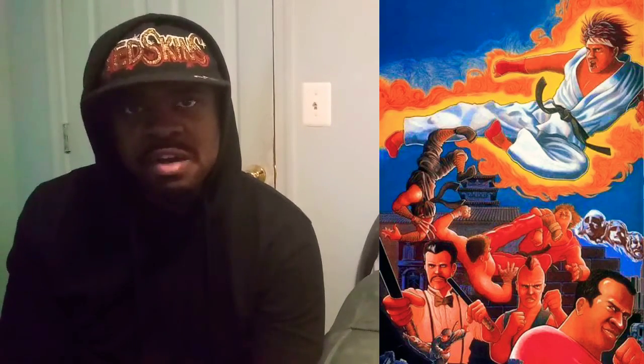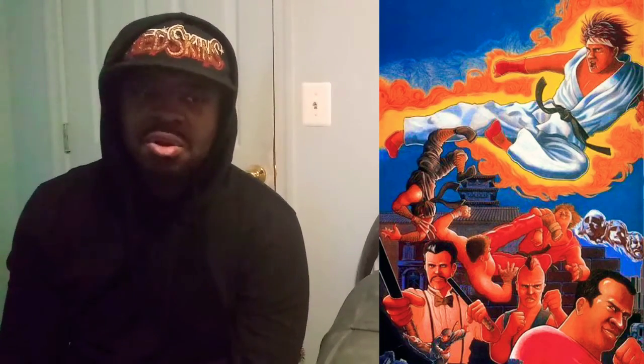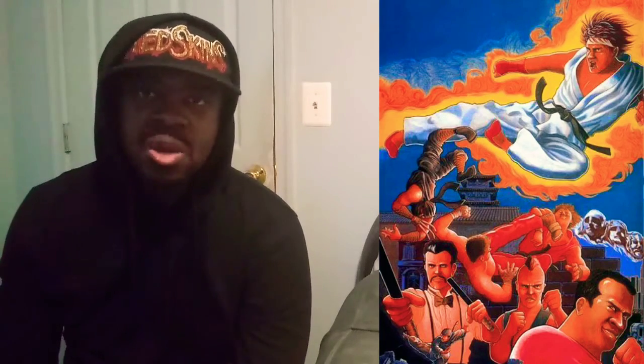Not Street Fighter 2 — that will come later. But for right now, let's take a trip back to 1987 and look at the very first box art of Street Fighter, the arcade game. This game, I've seen it on YouTube, and you can tell it's not Street Fighter 2-ish the way that the mechanics are. The guy who created the Street Fighter game, the first one, he's pretty known in the SNK fighting game world.